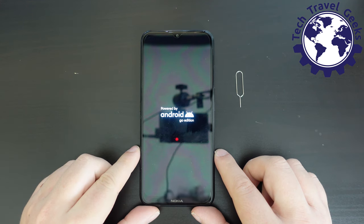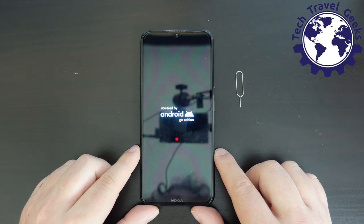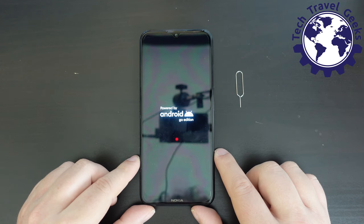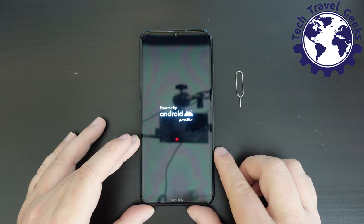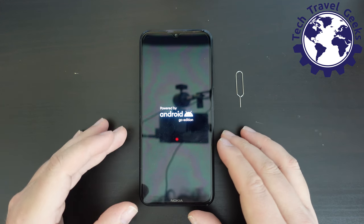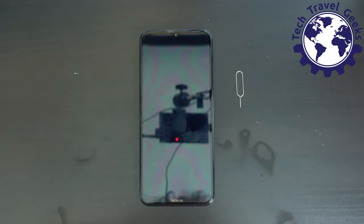Thanks to the magic of editing, I've fast-forwarded the very slow experience of installing the operating system update. It was comparable to installing an iOS update on an iPhone — very, very slow. Whereas on most Android devices nowadays this can be done in the background very rapidly, almost just a quick restart. On the Nokia 1.4 running Android Go, there must be something making this a slow experience. Since I started setting up this phone, 16 minutes have passed, and the device is still rebooting.